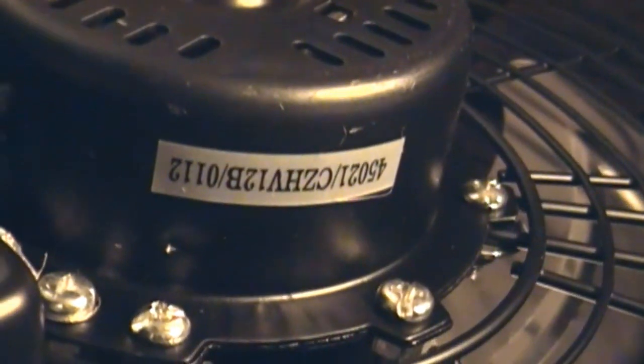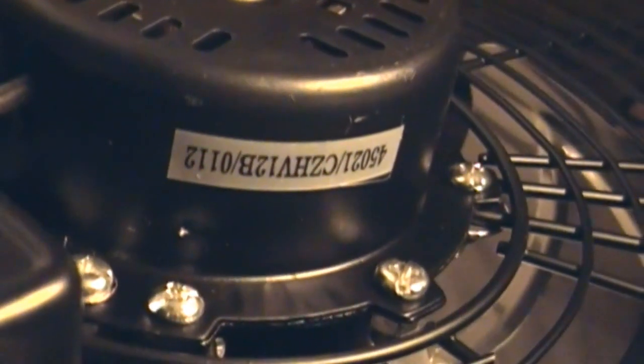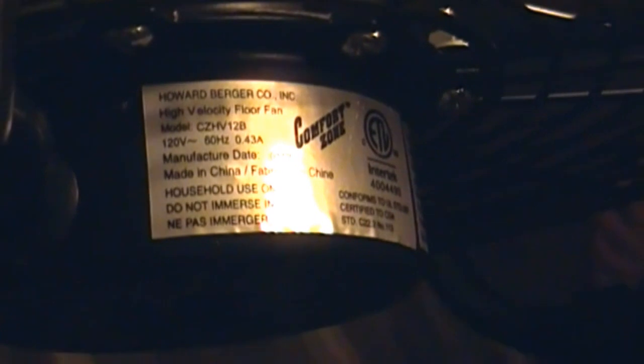Model CZHV12B. Date code O112, which leads me to believe this was made in January of 2012, so it's recent. The other side reads: Howard Burger Company, Incorporated — High Velocity Floor Fan, CZHV12B, 120 volts, 60 hertz, 4,300ths of an amp. Manufactured date O112. Made in China. Household use only.